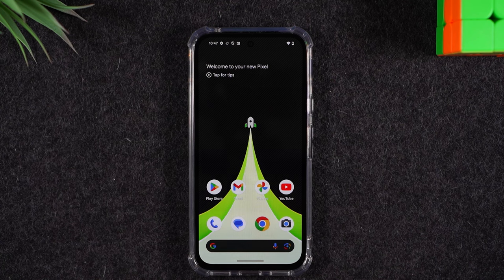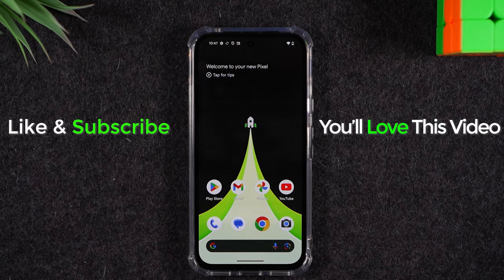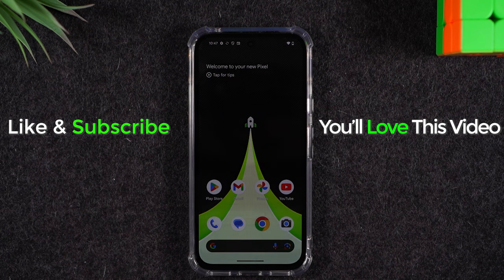Hope you guys found this helpful. If it was, bump that like button down below. If you're not already a subscriber, hit that subscribe button and stay tuned for more videos. Take care, and as always, have a good one.